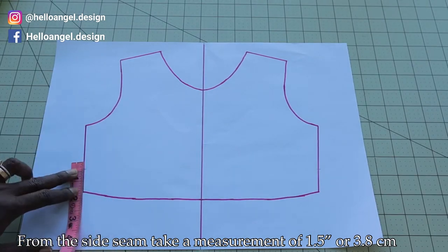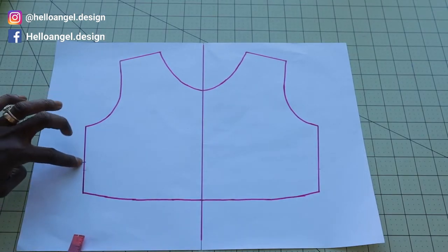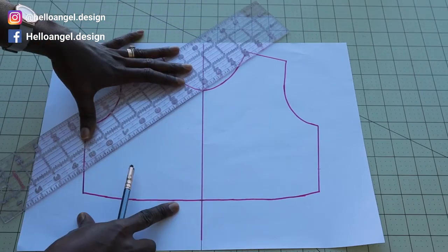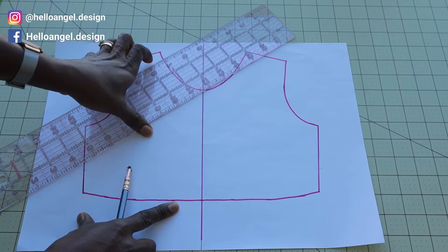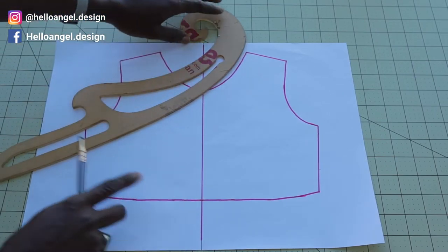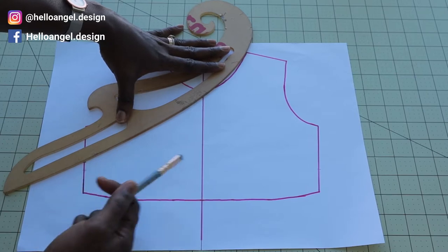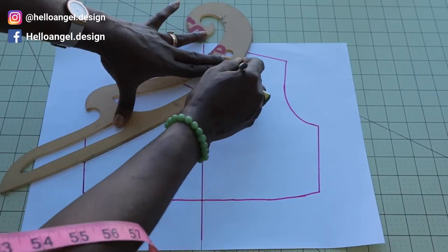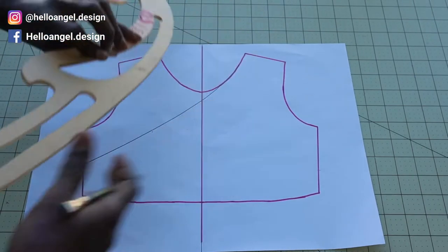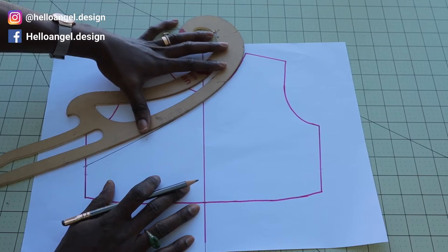From the side seam, place your measuring tape and measure one and a half inches — just on one side, not the other. Then you can either use a ruler and connect it together, or use your armhole curve. I prefer you use your armhole curve. Place it from the front neckline and retrace it. You can go ahead and curve it out properly to make sure everything is done correctly.